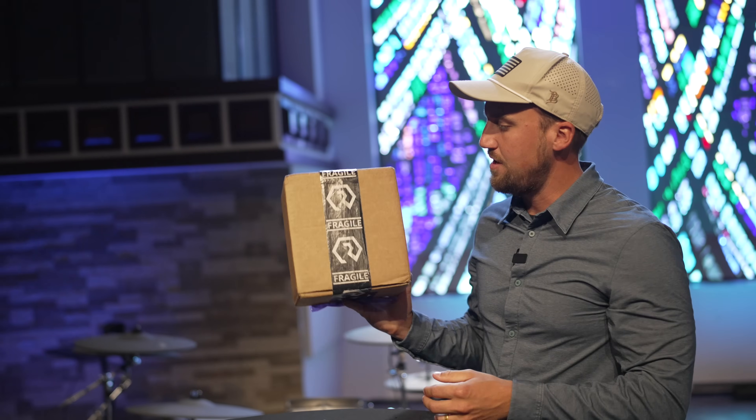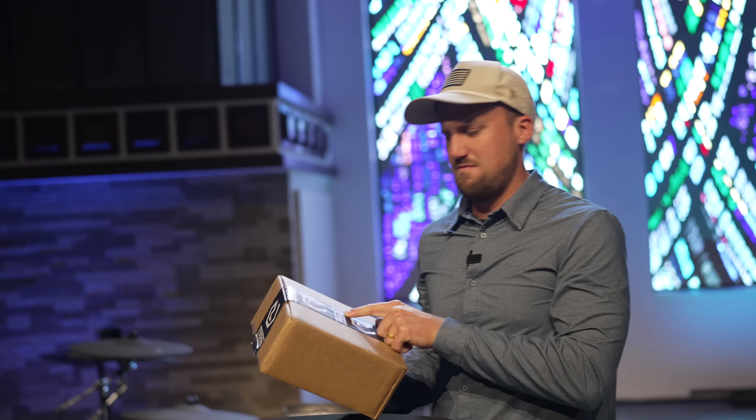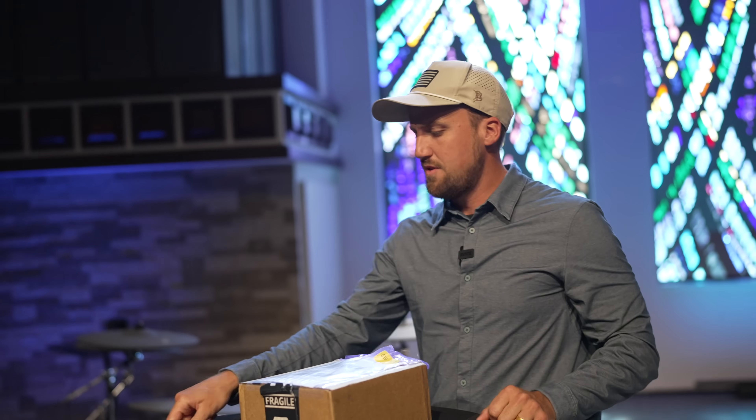Look what arrived from Resi. Fragile. Are they Italian? Let's check it out and see what's inside the box.